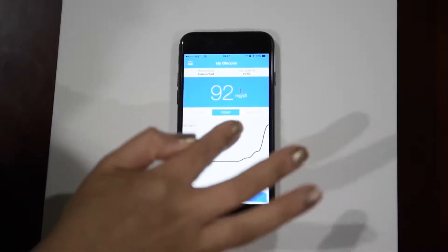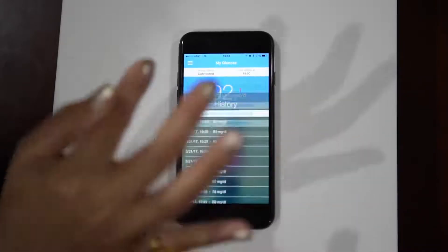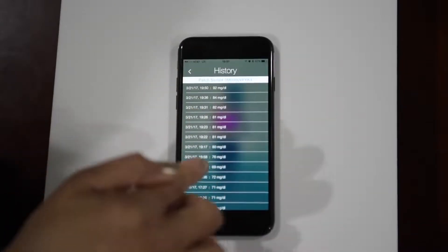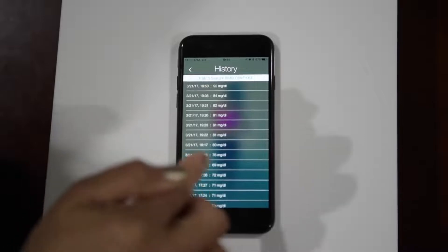Readings will be updated every five minutes. If you want to see the previous readings, tap on the history tab and it will show all the readings since the sensor was activated.